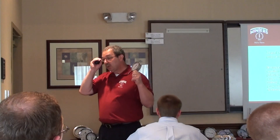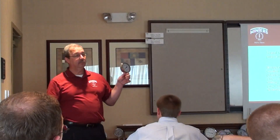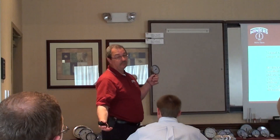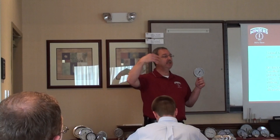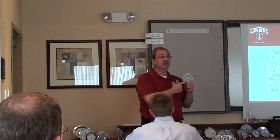Anybody know what happens to pure glycerin when it gets below 30 degrees? It becomes sludgy. It turns into molasses. It can get so bad that virtually you can bend the pointer, because the pointer is only aluminum.